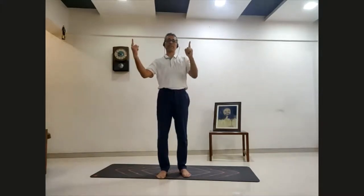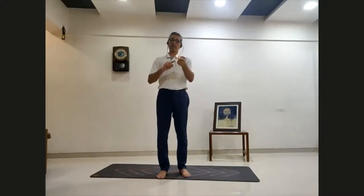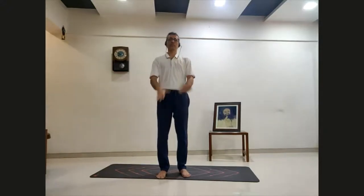Surya Namaskar is 12 postures, but they are not 12 different postures. Postures number 1 and 12 are the same, 2 and 11 are the same, 3 and 10 are the same, 4 and 9 are the same — but alternating legs. If posture 4 has the right leg back, posture 9 has the left leg back; that's the only difference. The only single asanas are 5, 6, 7, and 8 — that's it, the Surya Namaskar is done.